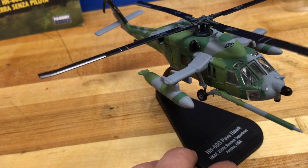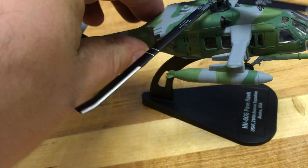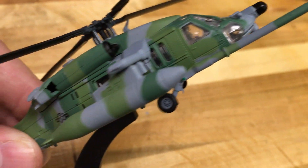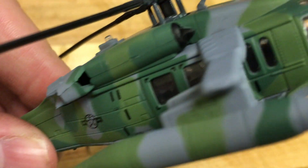I really love the design of the Pavehawk for the big external fuel tanks and the big air refueling thing out front — a very cool looking helicopter. As far as the detail, it has a nice camo color scheme to it, which is very cool. You have the Air Force logo right there.